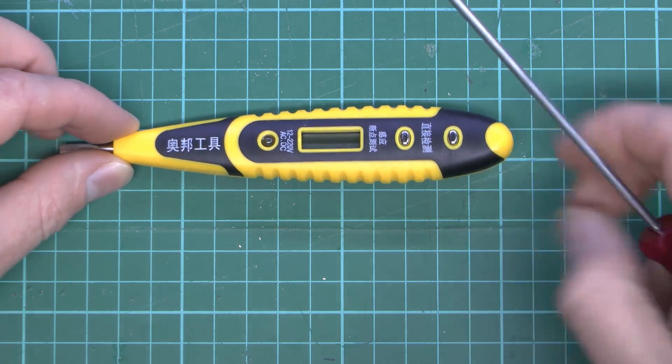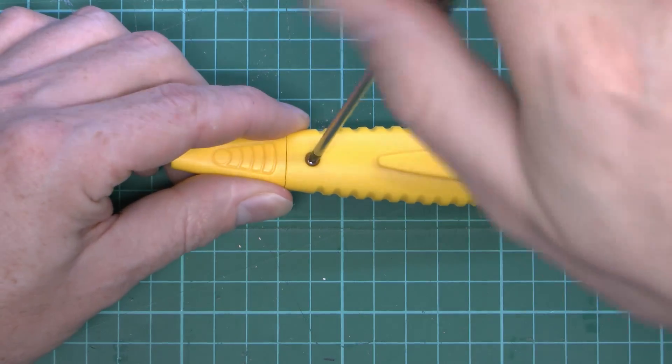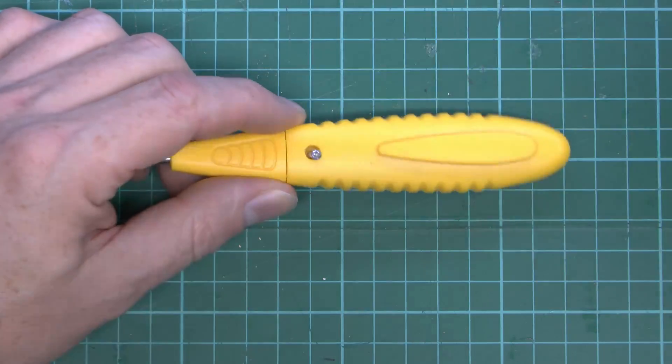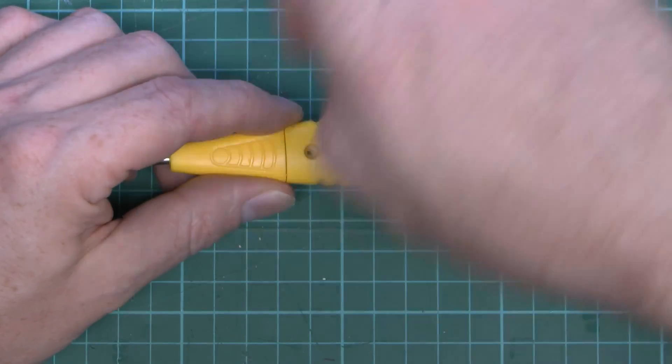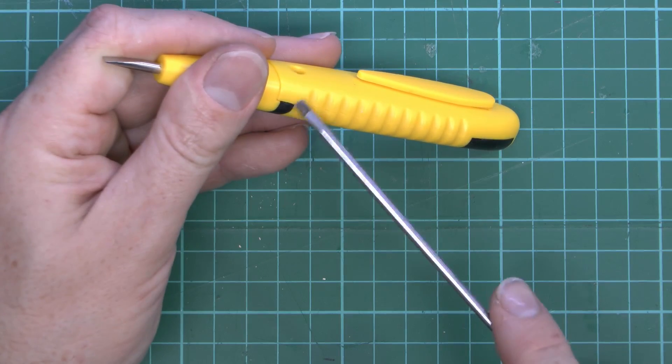Well let's get inside this thing and see what's happening in there. Now we've got a screw here on the back so go in there straight away and see what we can find. Now I would imagine it's going to be very similar to the other one, but obviously there's the addition of this blue light thing going on.